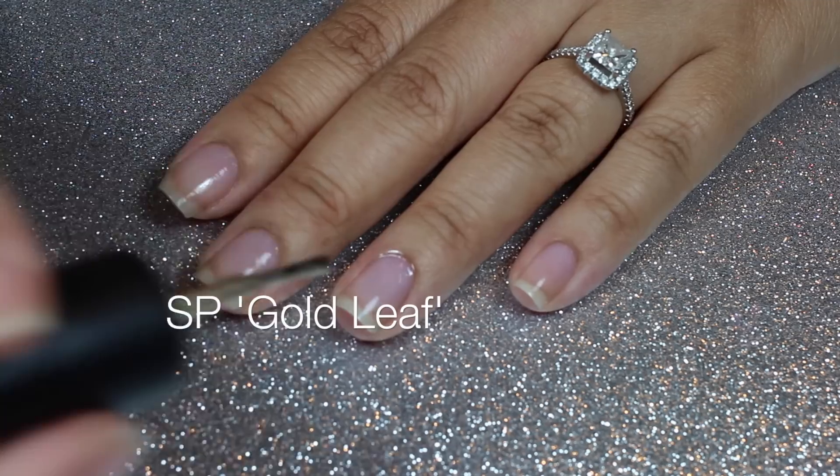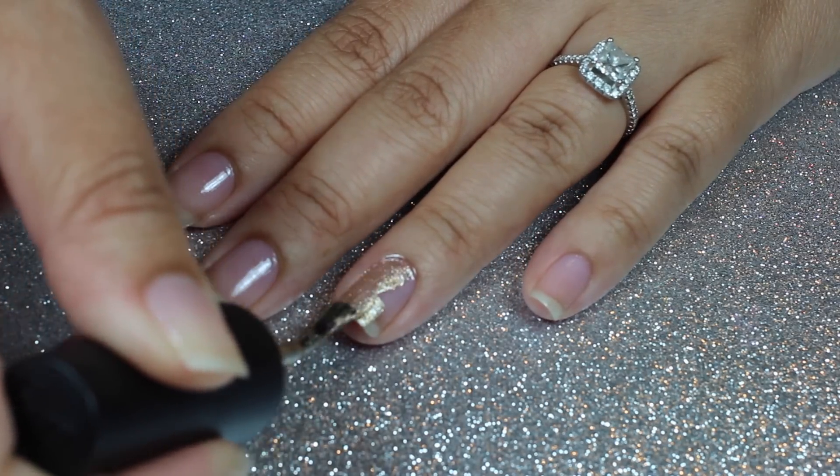First, I use Salon Perfect Gold Leaf as my base color on my ring finger.